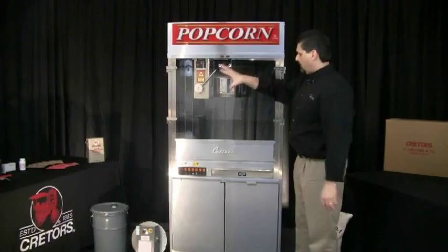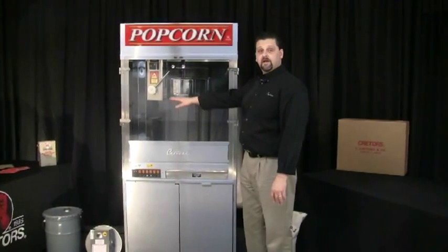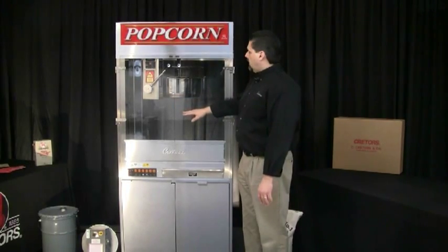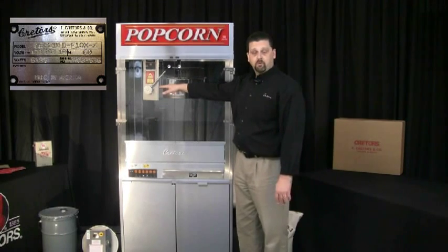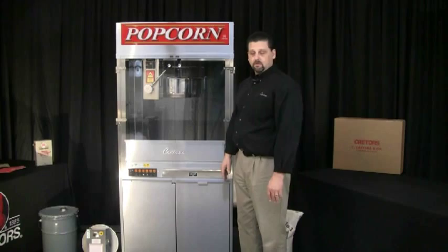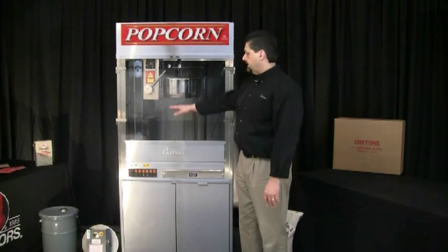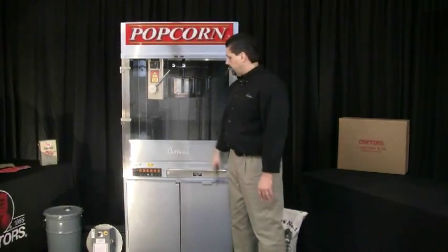Once you get everything unpacked and all the tape off the machine, you want to be certain that you have the proper power requirements for your machine. All that is specified on the serial plate, which is located on the support column of the machine. It's also listed in the manual of the popper, which is packed inside that bin. Once the proper power has been supplied, then you can plug in your machine.